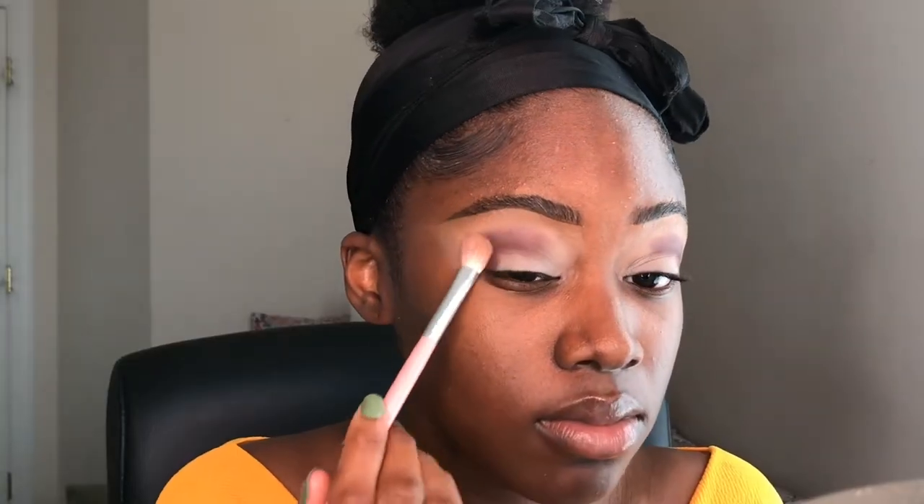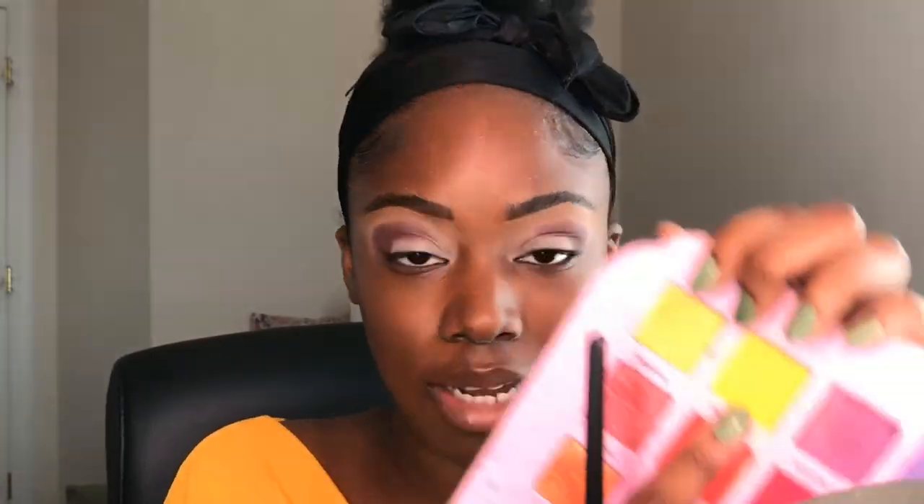I'm going to take my NYX HD Finishing Powder — just a white powder — and set around where I put the brown shade, just so my transition shade blends really well. Now to blend out that brown shade, I'm taking the shade Pineapple — just a really pretty yellow — and I'm using a Morphe M562 brush. It's a really small light blending brush, and I'm going to pack that on, because yellows tend not to be the most pigmented thing in the world and you have to kind of build them up. I'm building it on my brush and blending the edges of that brown shadow out.